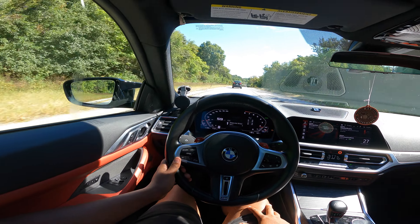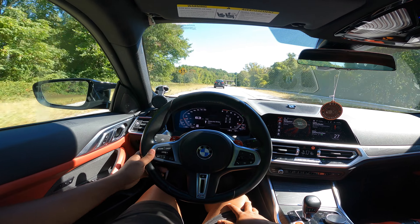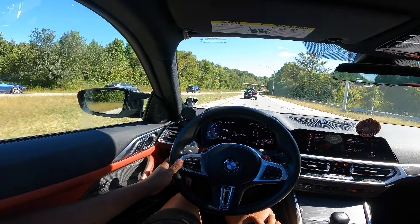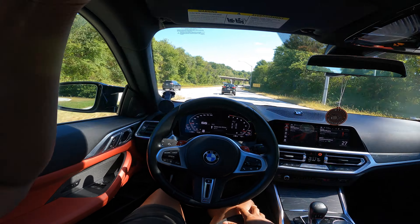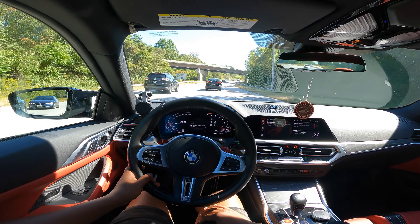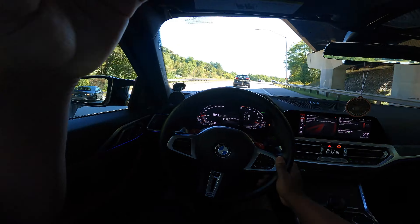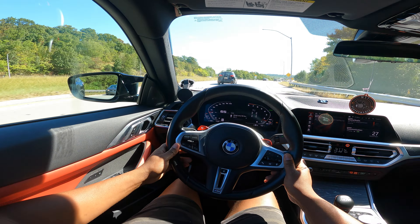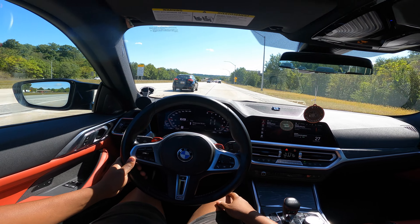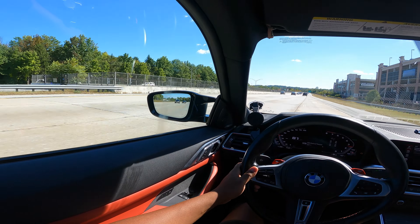I'm gonna get on the highway real quick. Not too bad. This is me cruising at 2000 RPM, I'm on the gas. You don't really hear anything. There's a BMW behind me trying to go crazy — I got into it with a dude on 330 the other day.